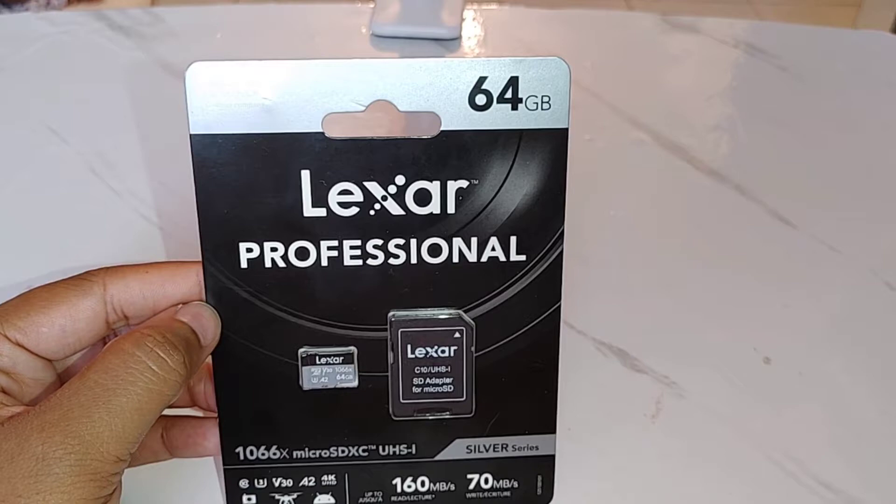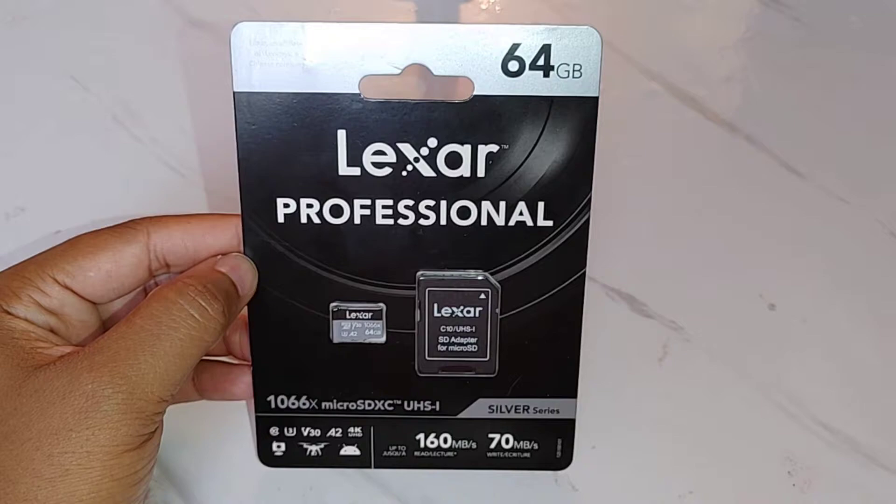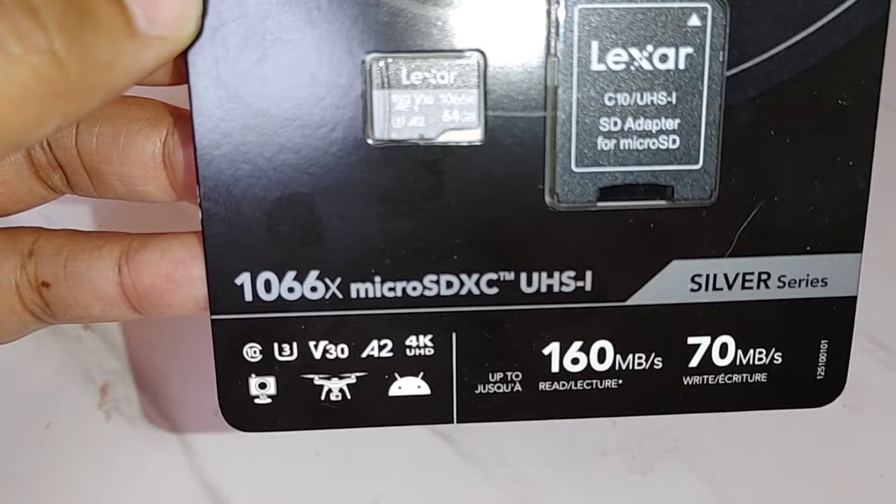Welcome to Home with Simone, my name is Simone, and a huge thank you to everyone that continuously supports my channel. Today we are going to be talking about some of the new things that I got, beginning with my Lexar Professional 64 gigabyte SD card. The reason why I got this card is because I got a new camera.